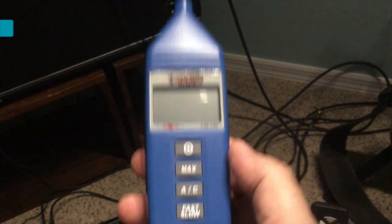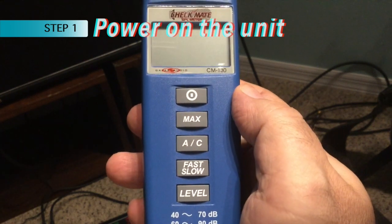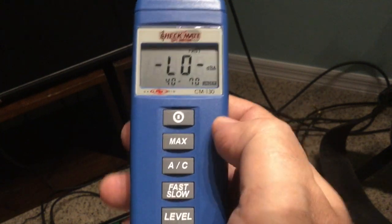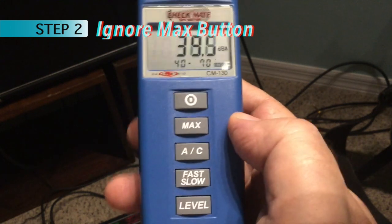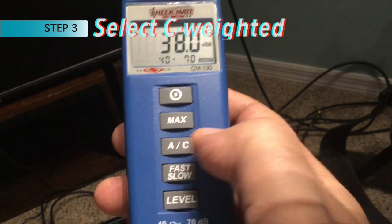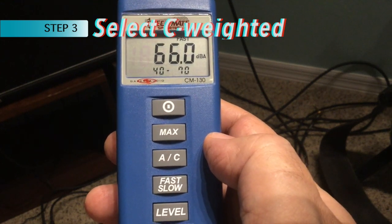Setting up the CM130 — I'll spare you the manual details. The top button is the power button; turn it on. Max mode — no need to use it. There's an A/C button here. A weighting is used for general sound level measurements.